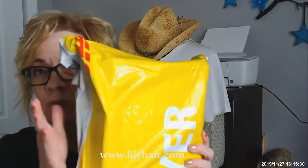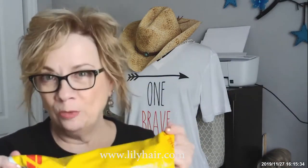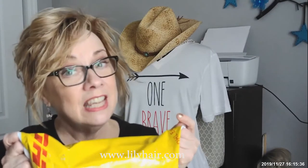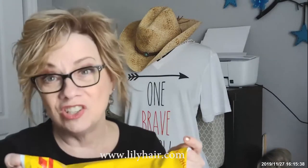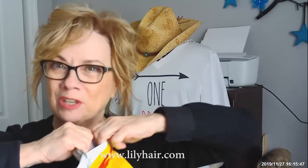Hey guys, I'm back. I have in this box a wig from Lily Hair. So we're going to open it and we're going to take a look at it. Now this is a human hair wig, which is kind of a departure from what I normally do, but I really loved my last Lily Hair wig, so I think this one's going to be good too. So let's open her up and see what's in here.